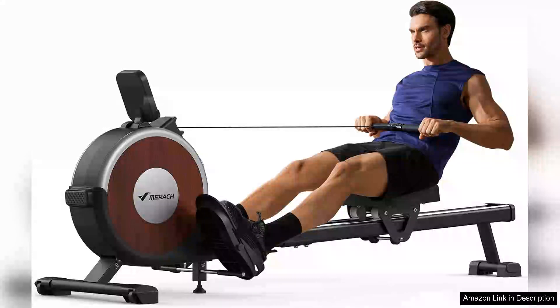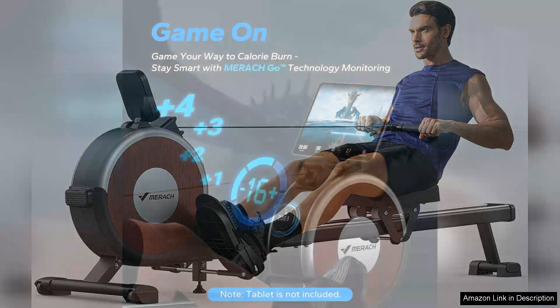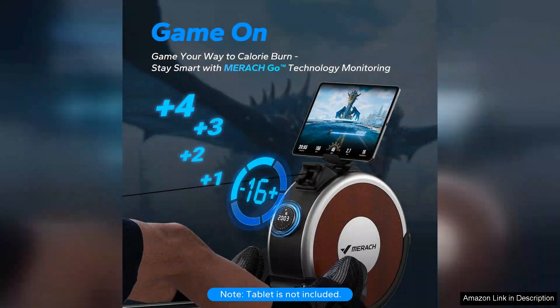The MERACH Rowing Machine is an impressive addition to any home fitness routine, delivering both performance and convenience. With its sleek design and sturdy construction, this magnetic rower seamlessly blends into your workout space while offering a powerful exercise experience.